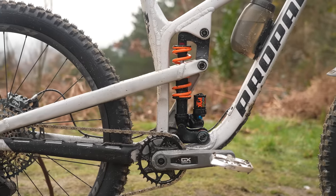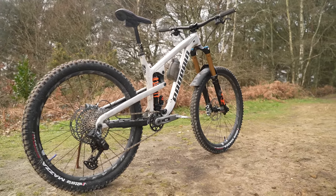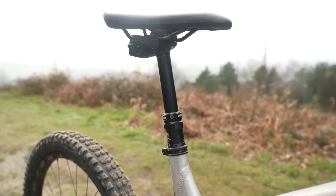It can take on the big alpine mountains, the freeride lines, the big jumps, the drops, the bike park laps with ease — and you can pedal it back up to the top.